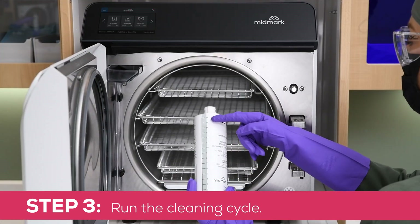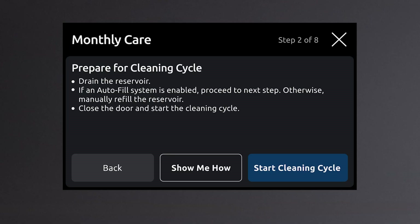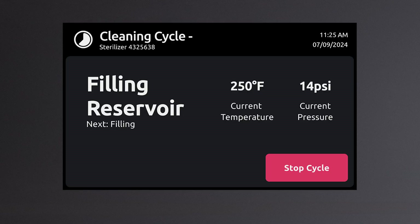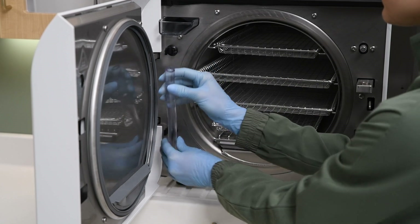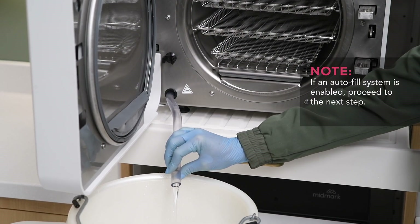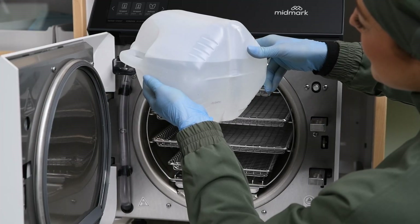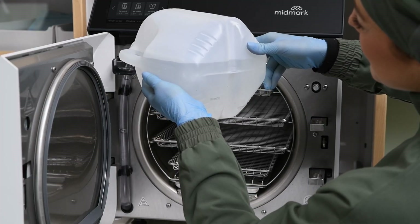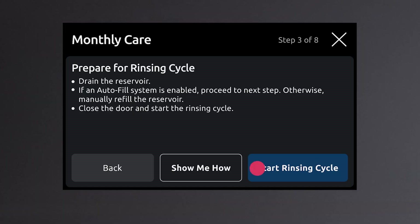Step 3: Run the cleaning cycle. Pour one ounce of SpeedClean into the sterilizer's chamber. Close the door and start a cleaning cycle. Step 4: Run the rinsing cycle. Drain the water reservoir. If an autofill system is enabled, proceed to the next step; otherwise, manually refill the reservoir with water that meets the referenced water quality specifications. Close the door and start a rinsing cycle.